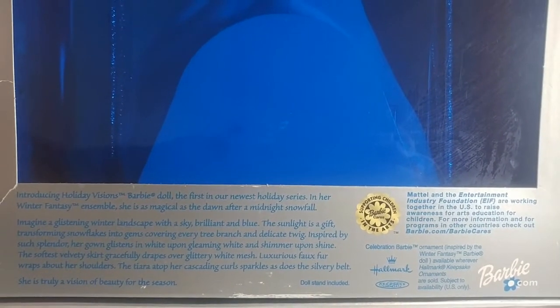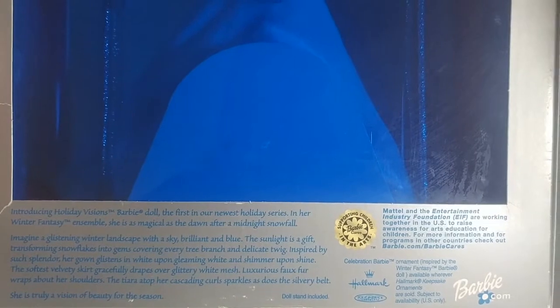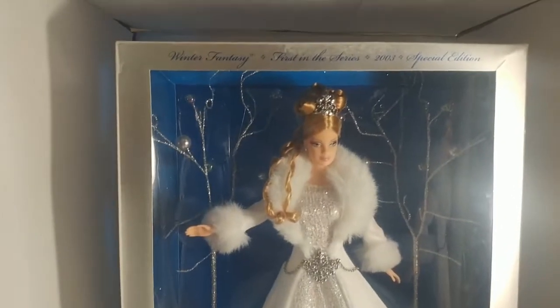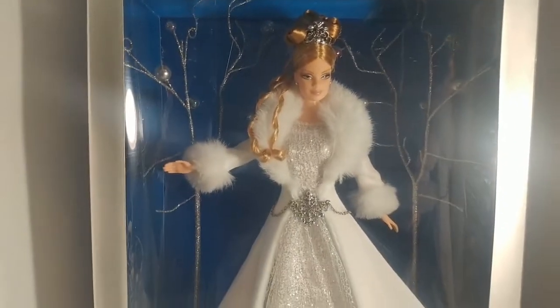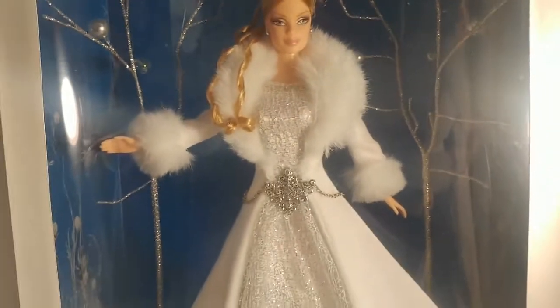It says: introducing Holiday Vision Barbie doll — the first in our newest holiday series. In her winter fantasy ensemble, she's as magical as the dawn after a midnight snowfall. This is the whole packaging. I am going to take the cover off and show you how the Barbie looks like from the inside.